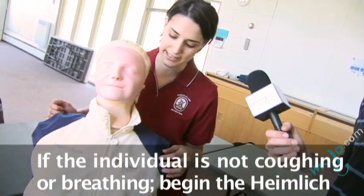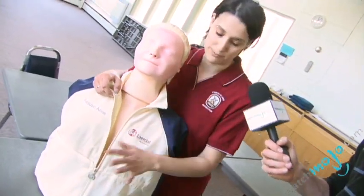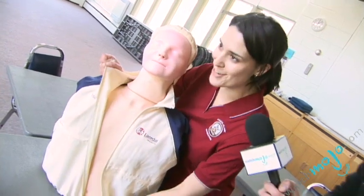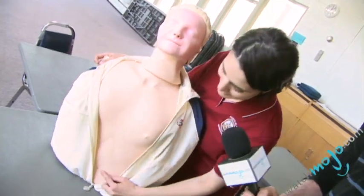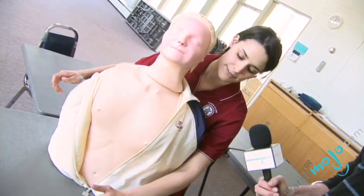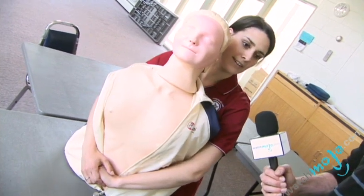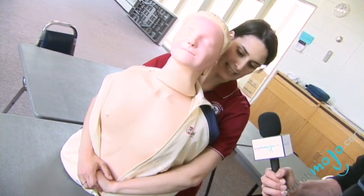So what you're going to do is tell the person that you're going to come behind them. I'll just undress — you wouldn't normally do that — but just to show you where to put your hands. You're actually going to find the belly button just down below here, and you're going to put your hands around right around where the belly button is.